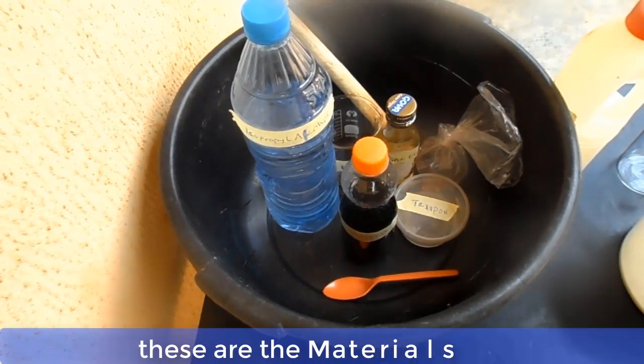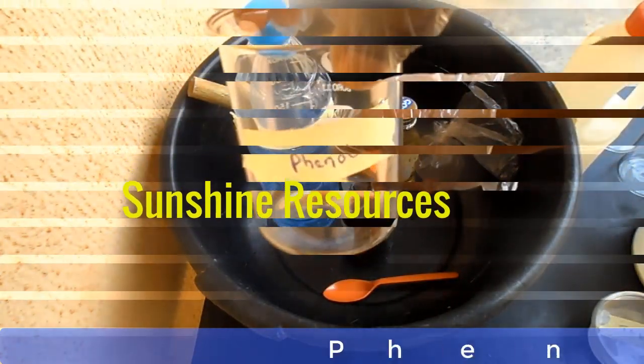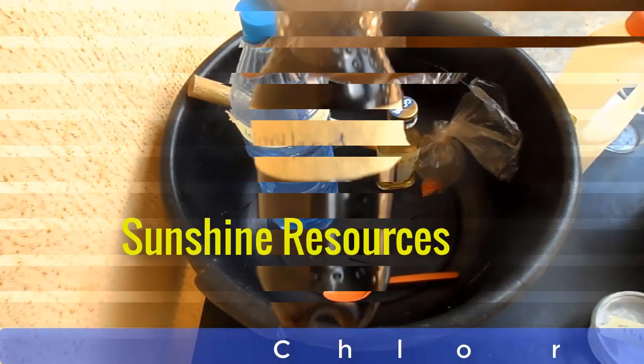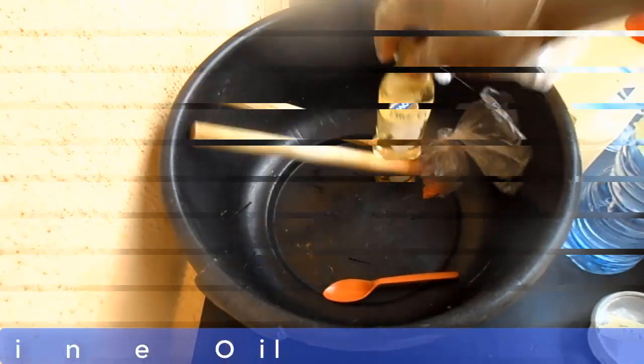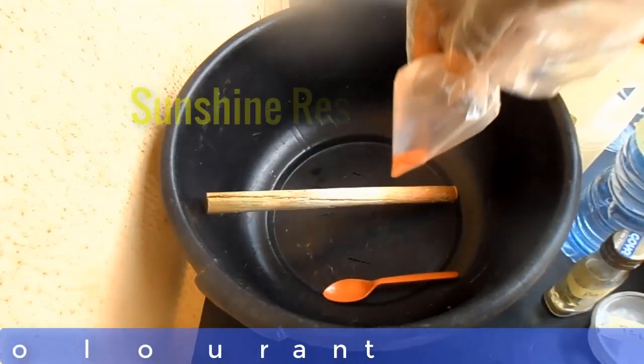Now these are the materials. This is texapone, this is phenol, this is chloroxylenol, this is isopropyl alcohol — IPA — this is pine oil, and this is the color.